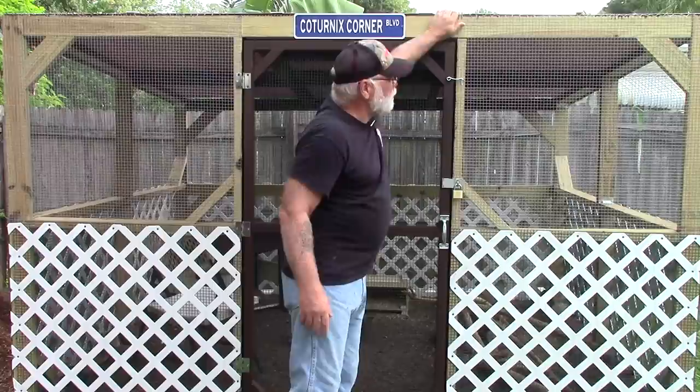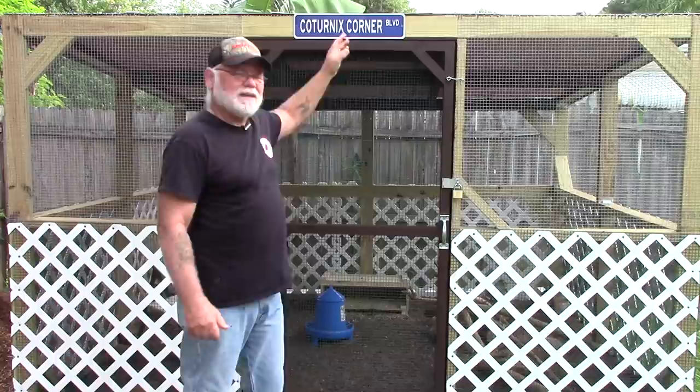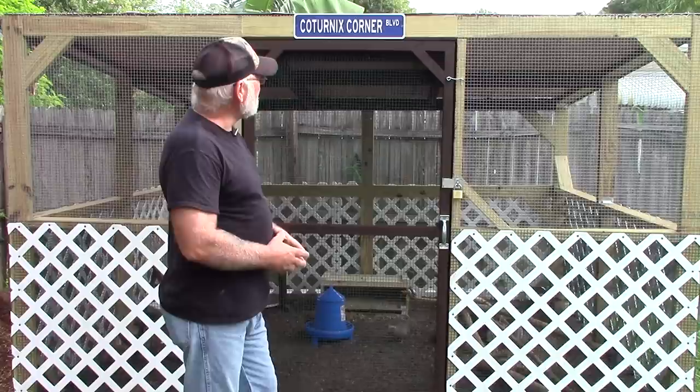Another thing is my Caternix Corner Boulevard sign — that was a gift from my wife last Christmas, which was pretty nice. I decided to hang that over the door.